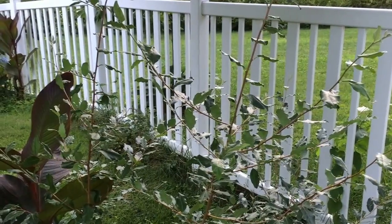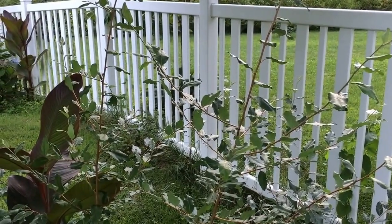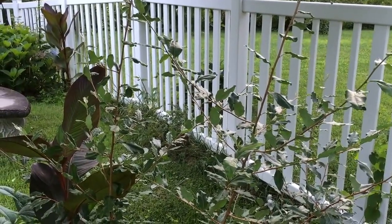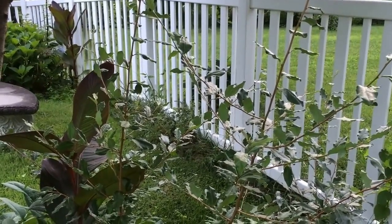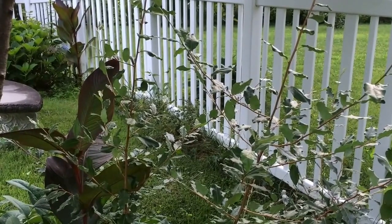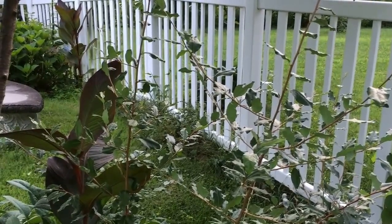It is drought tolerant and it likes full sun or partial shade. It is often used in a forest garden design to assist in repairing soil of the food forest garden as the food forest garden matures. Autumn olive is one of the few non-legume plants that fixes nitrogen in the soil.